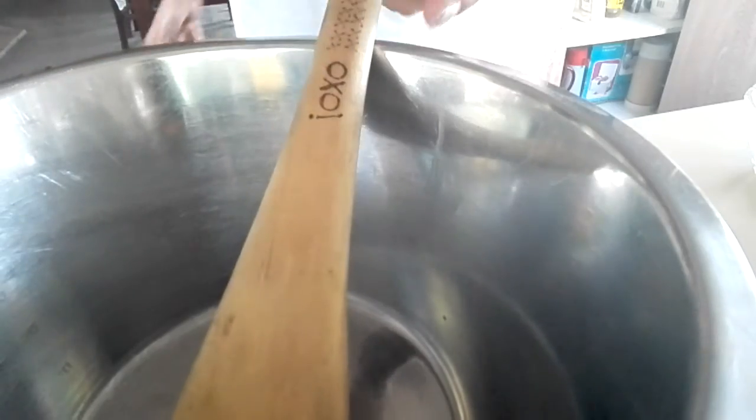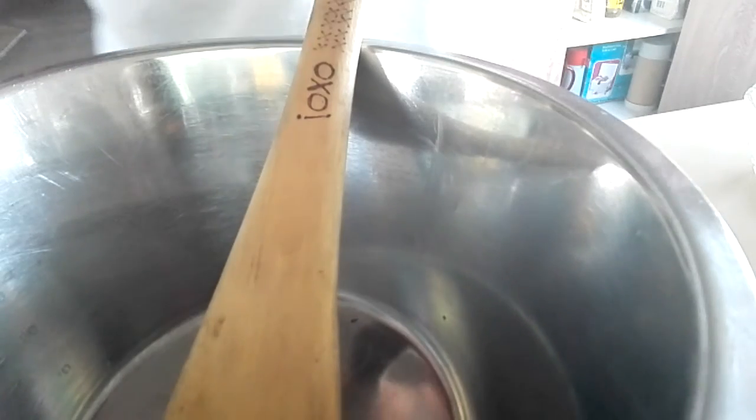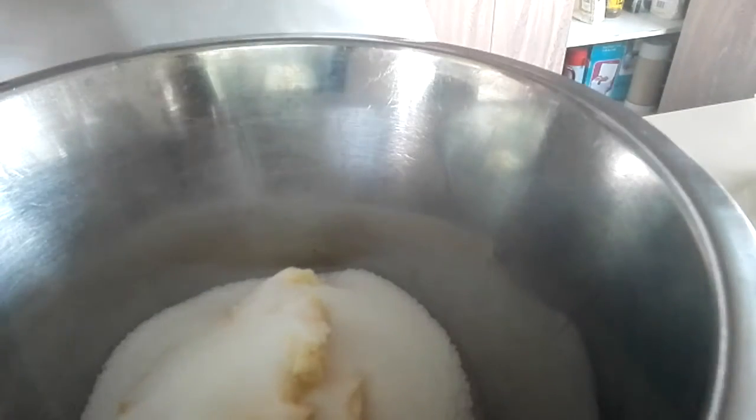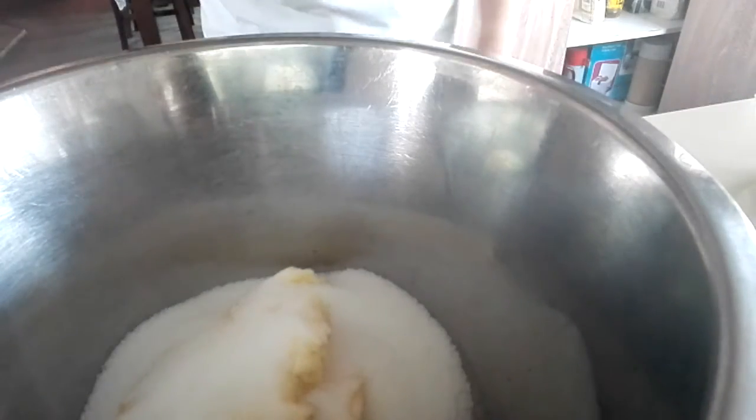Okay guys, so I'm using a wooden spoon to add the butter and the sugar in, so that's what we're going to do right now. I love this because it was for my mum, but I'm using it right now, and my brother made that, which is pretty unique. So now we're going to add the butter into the bowl. And now the sugar. That's the stand mixer.